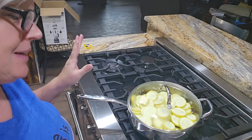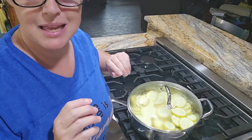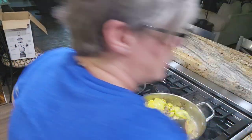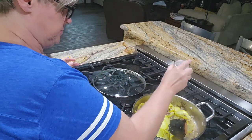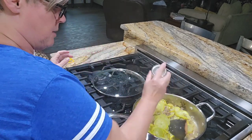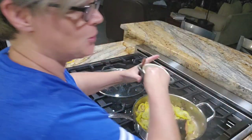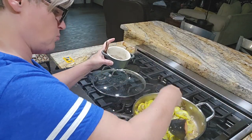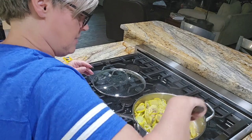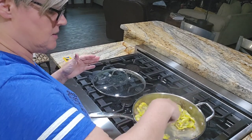I ended up adding about six medium-sized squash. They're pretty soft now, so I'm just going to salt and pepper and turn it off. I'm going to go ahead and turn the heat off - just salt and pepper and stir it around until I'm ready to put this together. It's not quite time for supper - I just wanted to get a head start. So this is just sausage, onion, and squash that is softened and cooked.